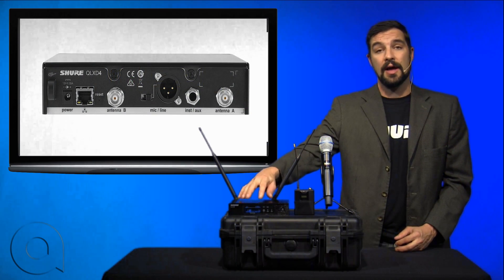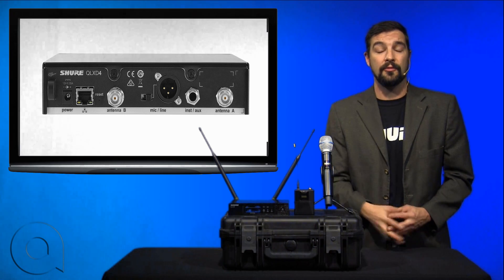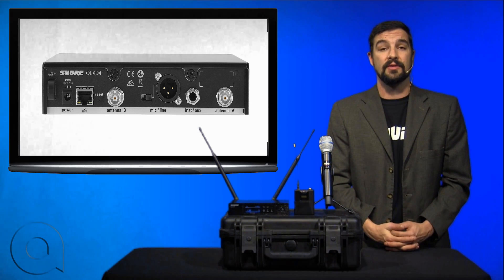Networking the receivers also allows one receiver to scan for available frequencies and deploy those to all other receivers on the network.